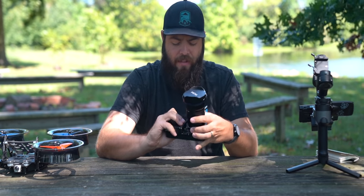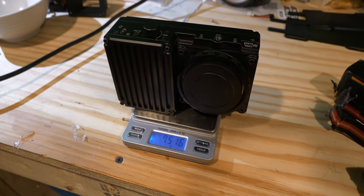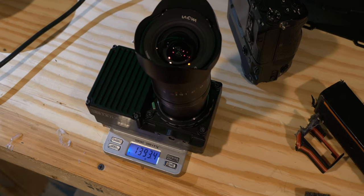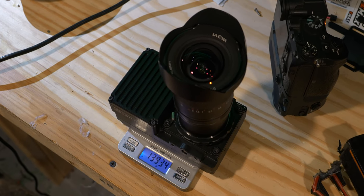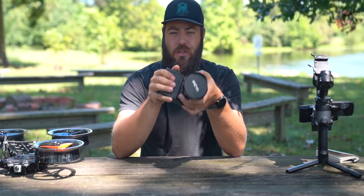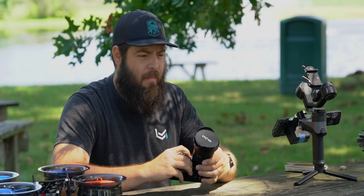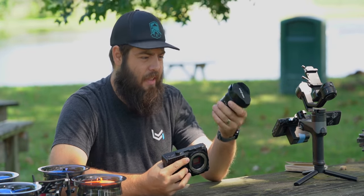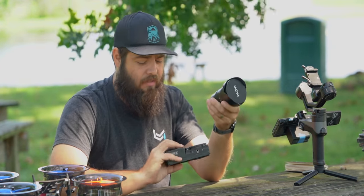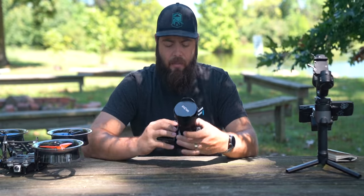The body itself without a lens is something on the order of a thousand grams. It's all full metal. The lens I'm using here — the Laowa 12mm — is a heavier lens, full metal, but this whole setup is below 1,500 grams, which is where the Komodo starts without a lens. The camera uses Sony E-mount, which is a really standard lens mount, so all of the lenses that Winston and I already use actually fit on this camera.